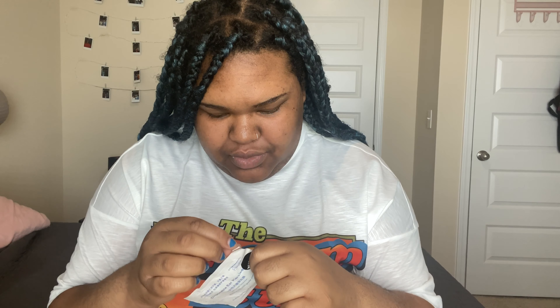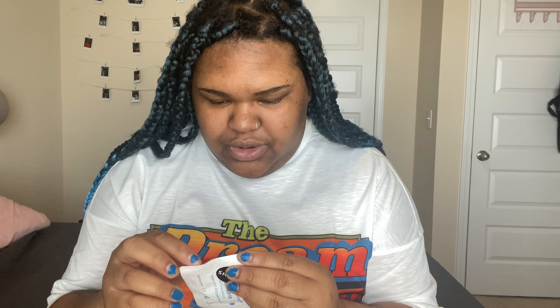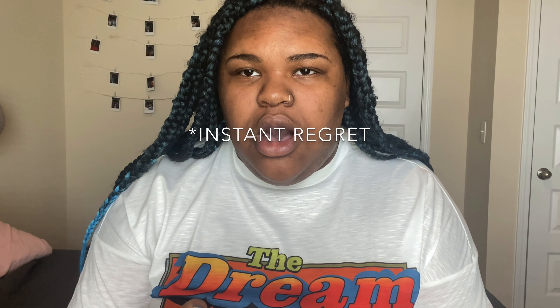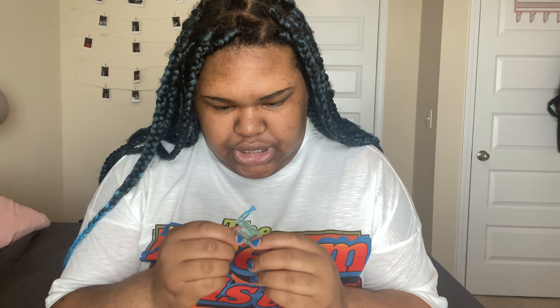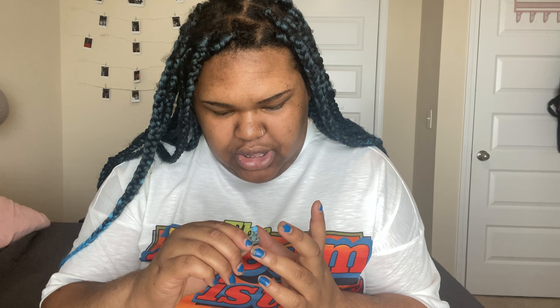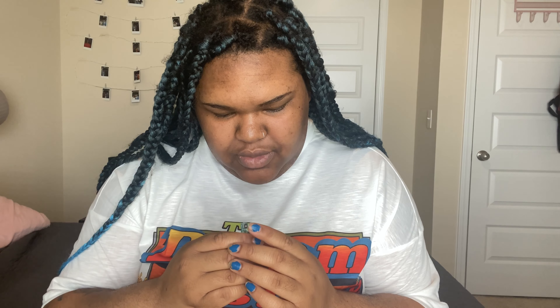I don't know how to open this... okay, we're doing this, we're here, let's get it. So I did not watch any instructions — it's just like, you put this together and you push that in. I probably should have mapped this out, but we're just gonna go for it and see what happens.